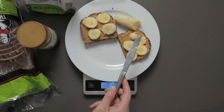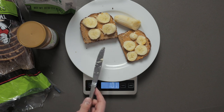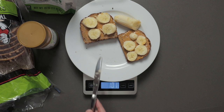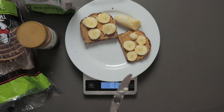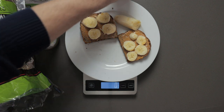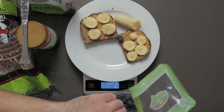Just a five-calorie difference between the amount of peanut butter we put on and the banana. Look at the amount of fiber, look at the amount of bulk you get from the banana — you're going to end up being more satisfied than with that peanut butter. Not to say peanut butter is a bad food, I'm going to eat it obviously, but just be mindful, and that's where this scale comes into play.